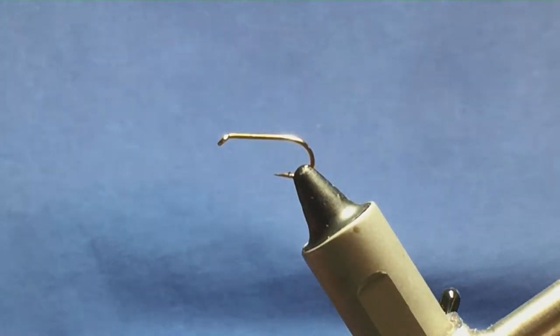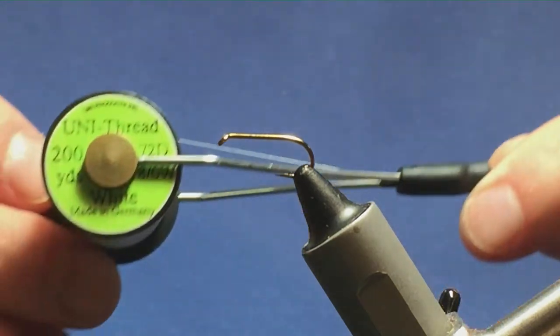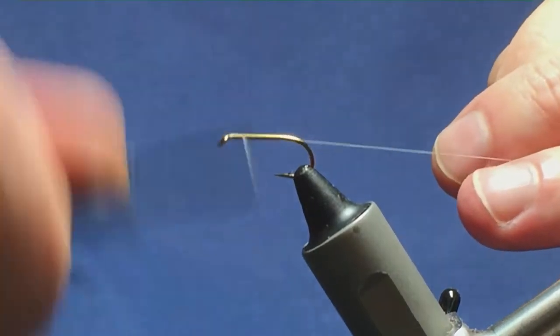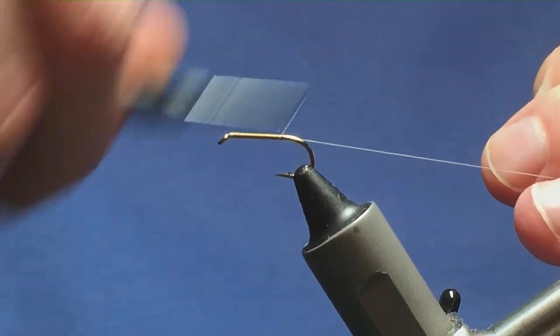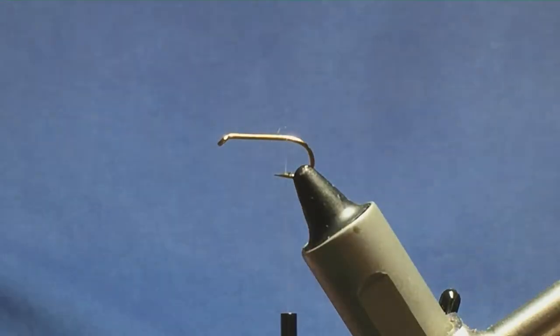Okay folks, I'm going to tie you another wee Mayfly pattern, just a wee wet style one. The hook in the vise is a size 10 standard heavyweight wet fly hook. The thread I'm going to start off with is a Uni thread 8/0 white. Just come in and get my thread started behind the eye of the hook, then run the thread down until I'm slightly past the point of the hook and just remove the waste tag of the thread.